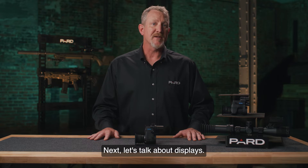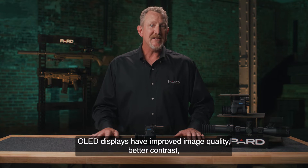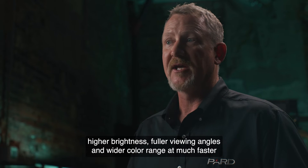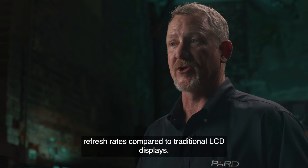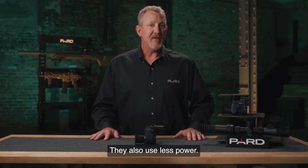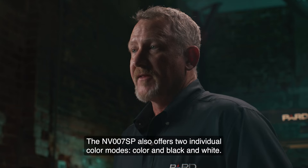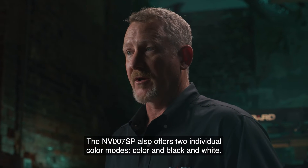Let's talk about displays. The PARD NV-007SP features a 1024x768 Sony OLED display. OLED displays have improved image quality, better contrast, higher brightness, fuller viewing angles, and wider color range at much faster refresh rates compared to traditional LCD displays. They also use less power. For PARD, quality matters. The NV-007SP also offers two individual color modes: color and black and white.